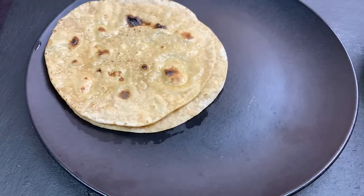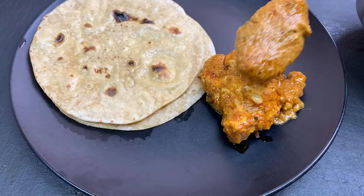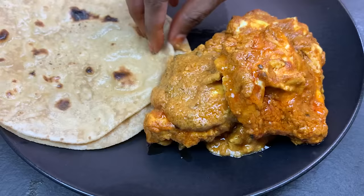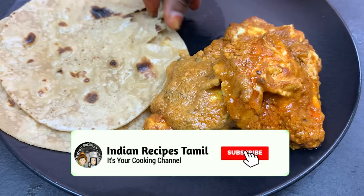Let's serve the recipe for chapati. Let's share your experience in the comments. Please like this video. Please share it with your friends. Please check that in our channel — Indian Recipes. Subscribe and click the bell. Thank you.